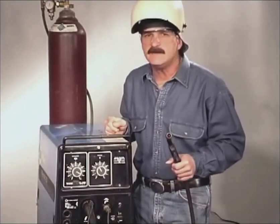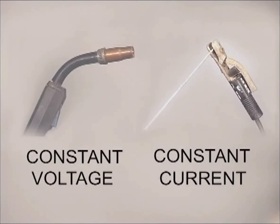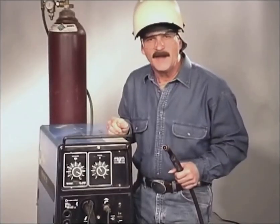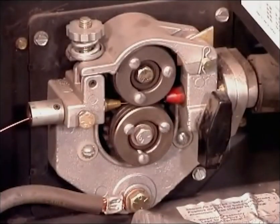Wire feed also uses a CV, or constant voltage power source. This is different from a stick rod welding machine, which uses constant current. While you are welding, the voltage and amperage are always readjusting to keep the arc going. In wire feed, this mainly happens when the gun is held closer or further away from the metal. A constant voltage power source tries to maintain the voltage, with the amperage varying to provide the current necessary to burn off the wire and maintain the arc. CV power sources stabilize quickly, allowing the drive rolls to feed the wire at a constant speed.